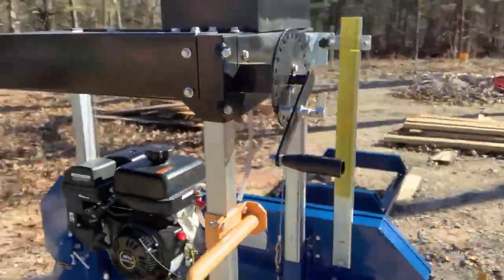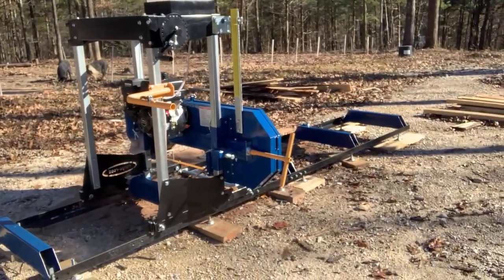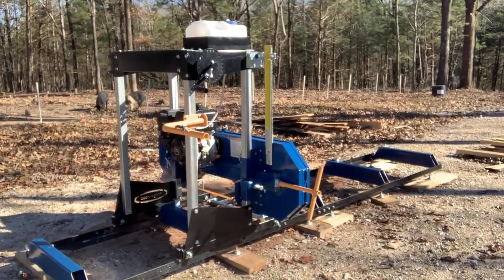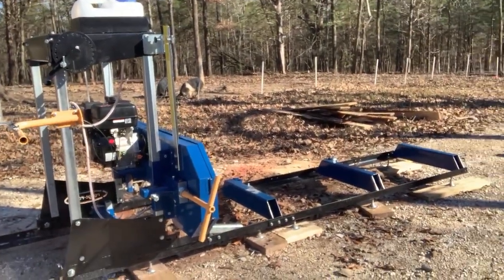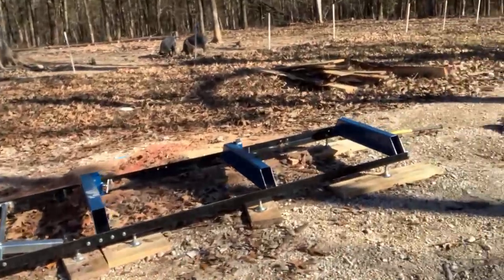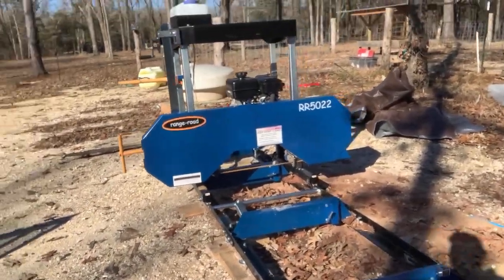Like I said, it's the low end of sawmills. It came crated very nicely, very easy to put together — didn't take very long at all. We just got her out here, got her leveled up, and have been cutting on it. We're going to build a better base for it at some point and get it kind of a permanent home. But again, that's your Range Road RR5022.